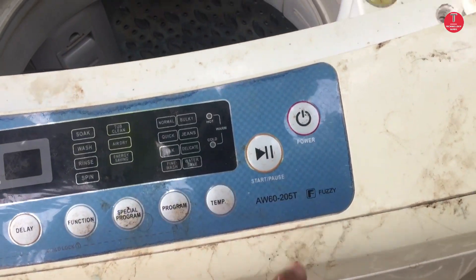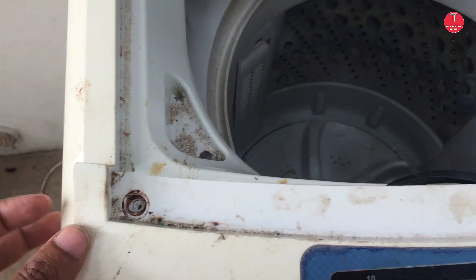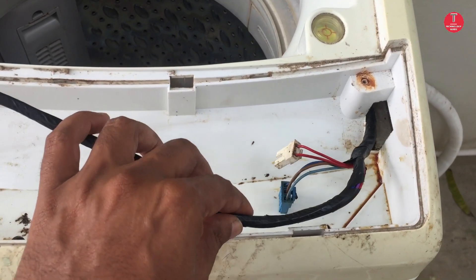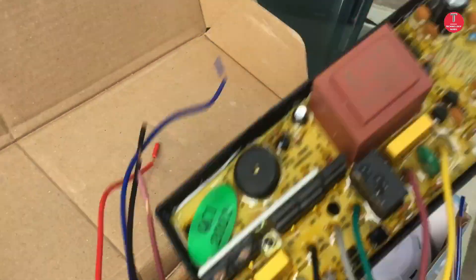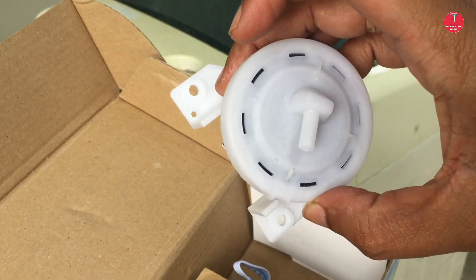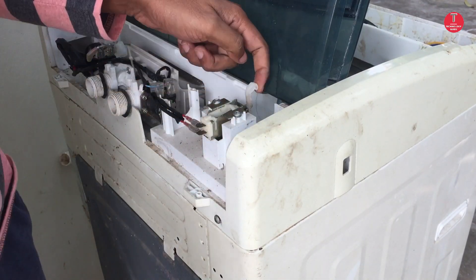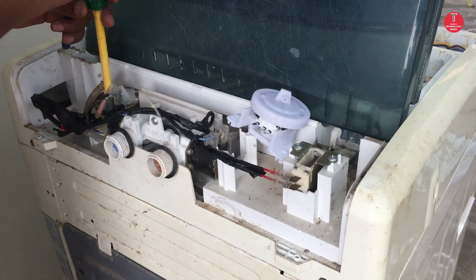This is a universal board for the IFB top load washing machine. Now let's install the water level sensor first.